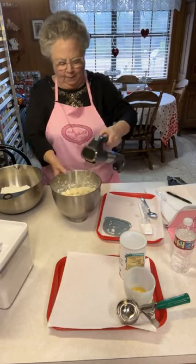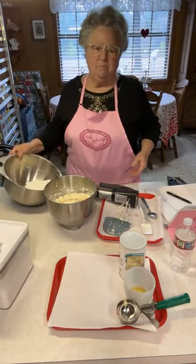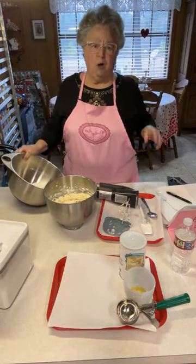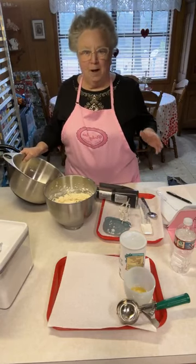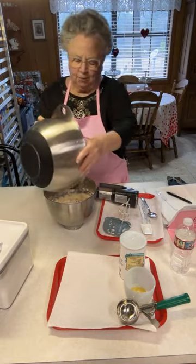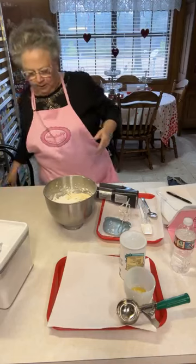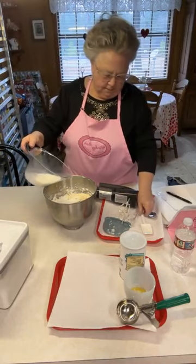I wanted to mention our 52 Weeks of Giving. Mary and I are not always going to tell y'all what we did, but every week we do something to honor our commitment. It's going to be different things each week — sometimes something very simple, but it's what we're drawn to do. This is our fifth week of 52 Weeks of Giving.